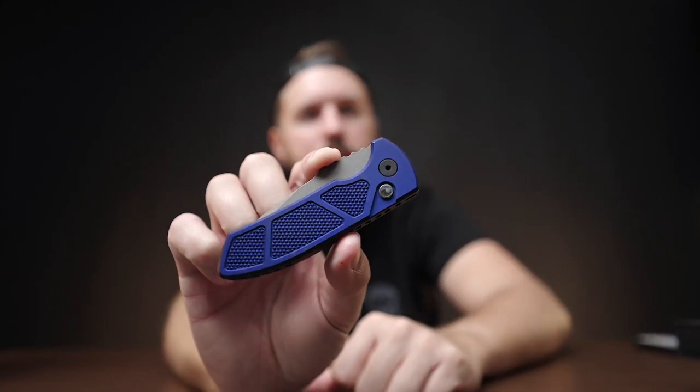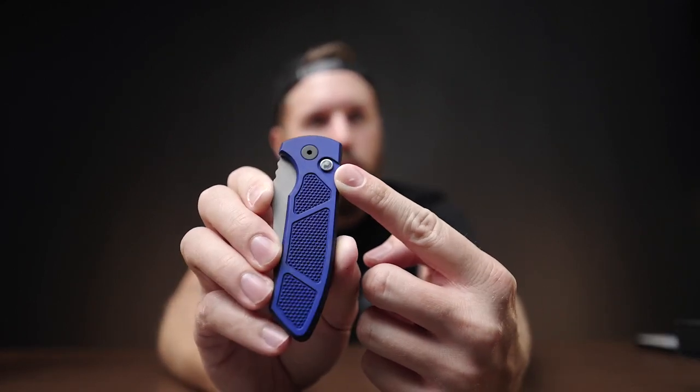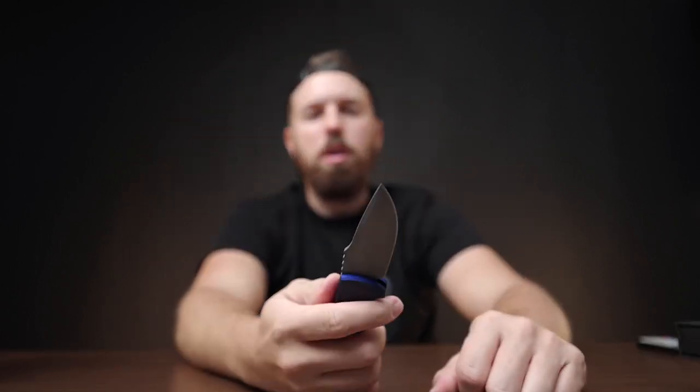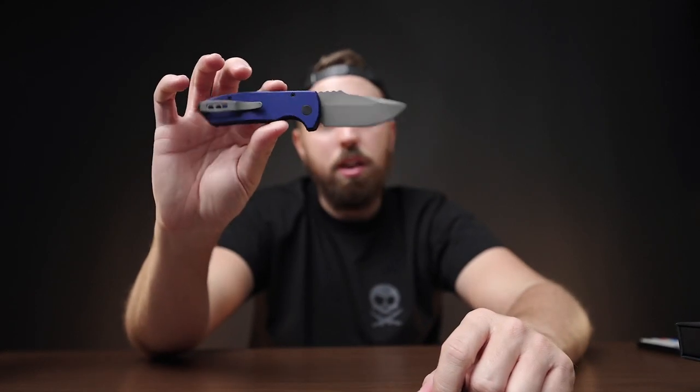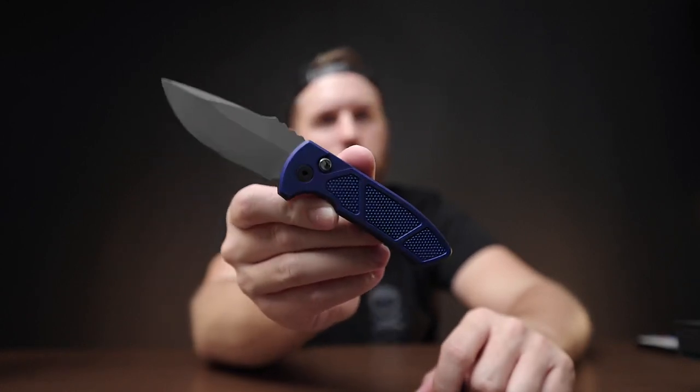This is the ProTech SBR Short Bladed Rock Eye, midnight blue handle. It's really not that big of a knife. You can see that classic ProTech button, and whenever you open a ProTech, these things slam out — it feels like hold on or that knife's going to go spinning across the room. It's got some nice jimping on the top. Not my favorite blade style — it's more of a drop point — but I really like this one. I think I got it from Way of the Knife. The blue came out really nice.